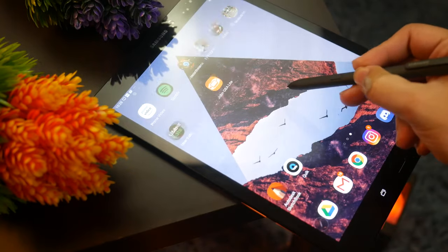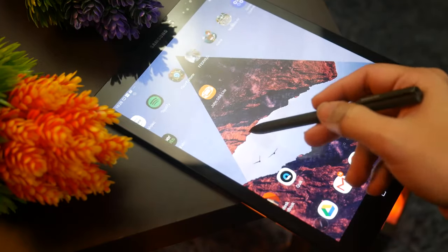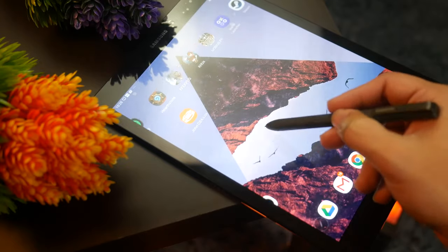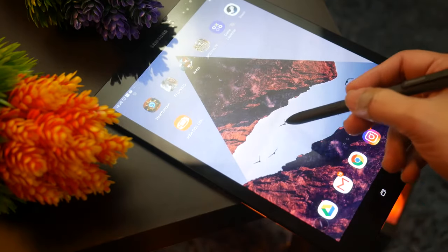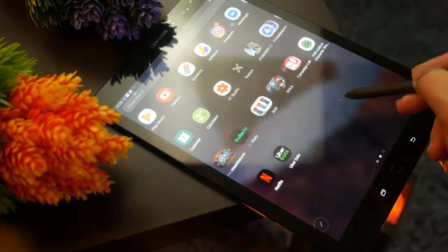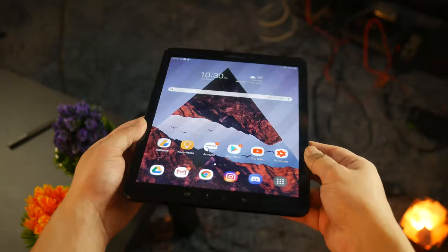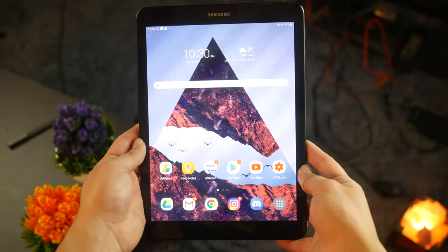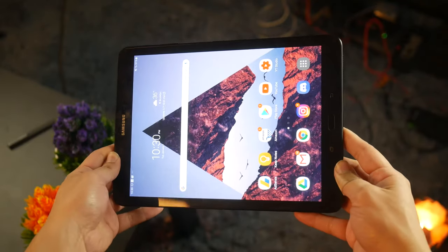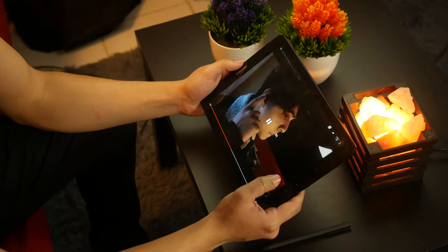Number two is going to be the incredible screen that the Galaxy Tab S3 still has to this day. It still gets incredibly bright, and the colors are super nice and very saturated — though not too overdone. You get a 9.7-inch OLED screen, which in my opinion is a little bit better than IPS. It's just a little bit better for things like content consumption and gaming. Watching videos, especially combined with the quad speaker setup, gives you a pretty decent entertainment system. Even just drawing on it feels really good and looks really nice.